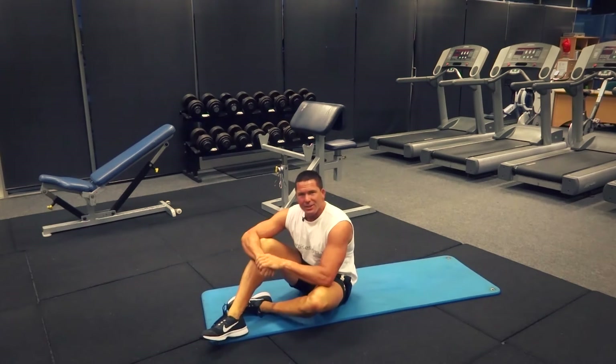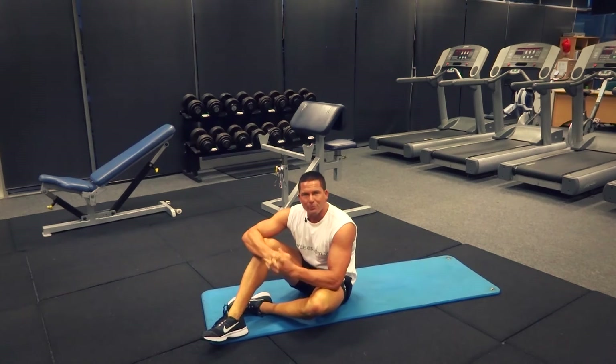That's our leg raises for today. Search exercises.com.au for more great exercises and videos, and we'll see you next time.